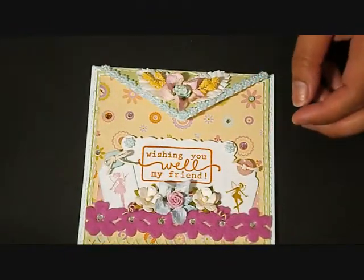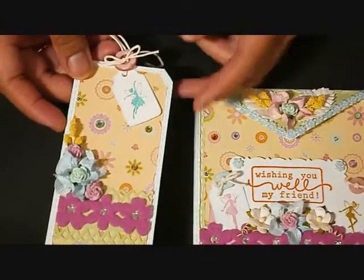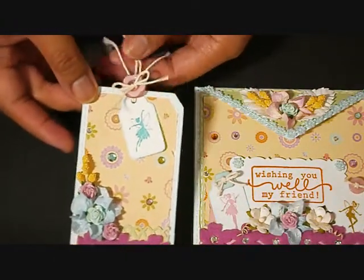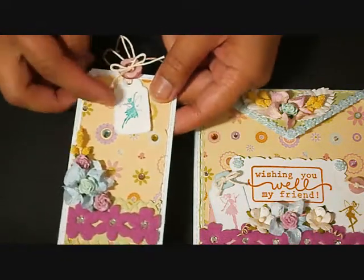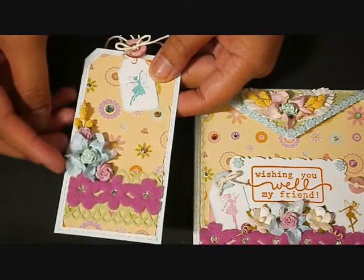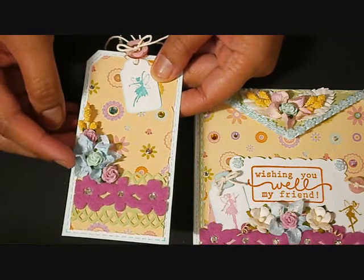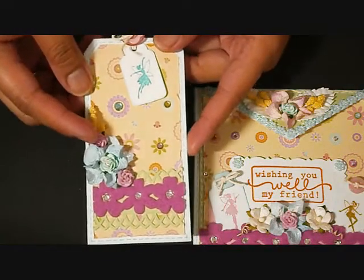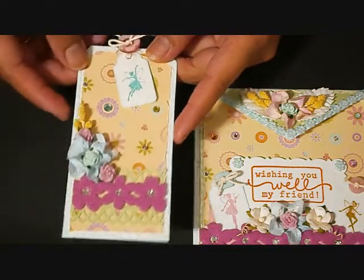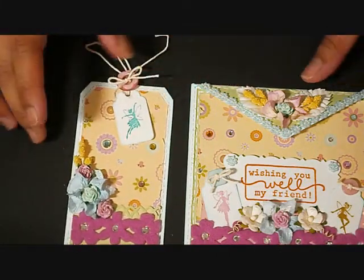I also made a coordinating tag to go with this card. Here it is — super simple. I used the fairy stamp right there, and some loose petals of gardenia from I Am Roses. I don't know if you can see the glitters there. Very simple, and I also added this button right there.